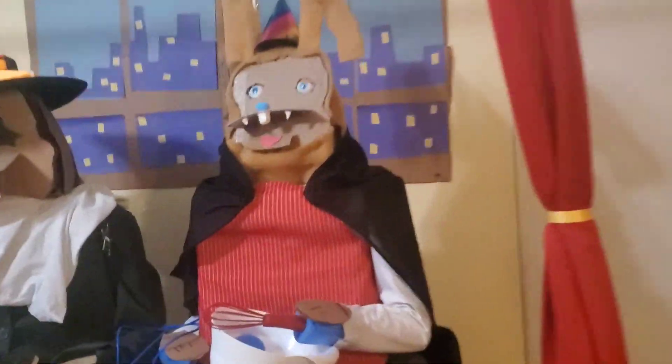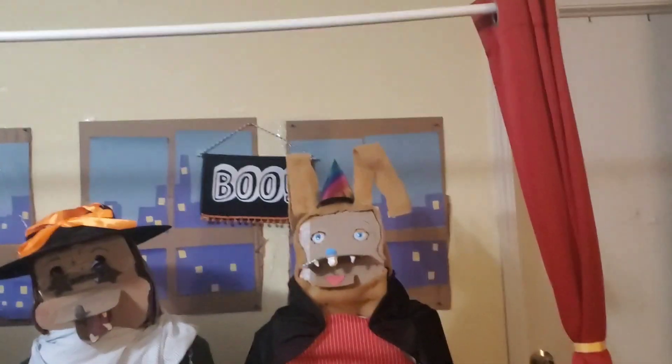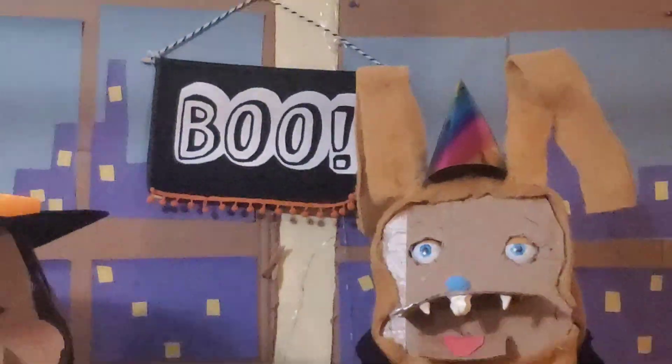Just tell me if you like it in the comments, and tell me if you don't like it so we can find something different. And for cardboard bunny, I put a cape on him and Dracula teeth, and then I put that boo thing up there.